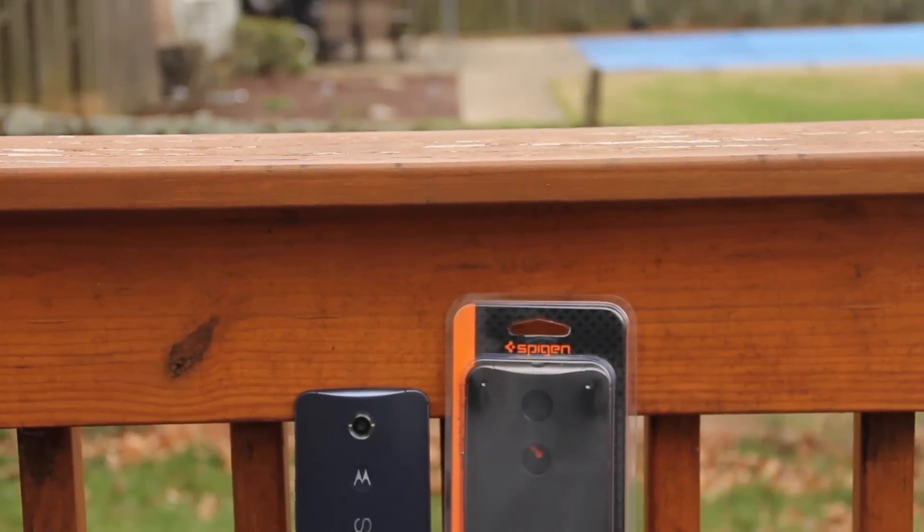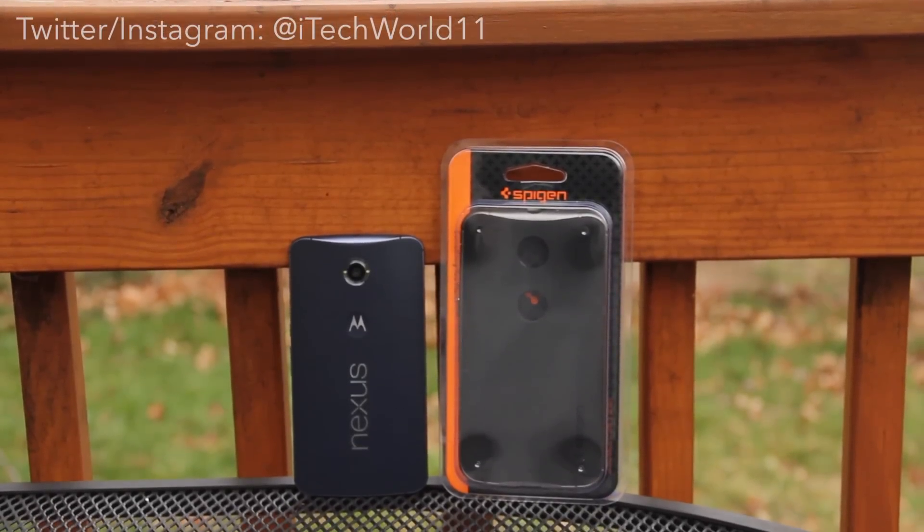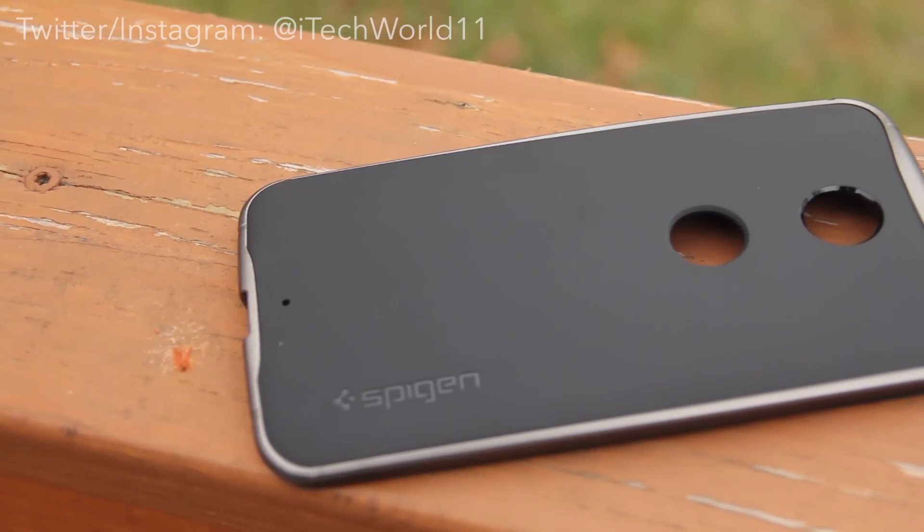What's up guys, Harris here, and today we're taking a look at Spigen's Neo Hybrid case for the Nexus 6. As far as I can tell, the Neo Hybrid is their most popular case style, and for good reasons.